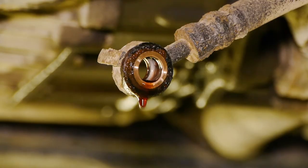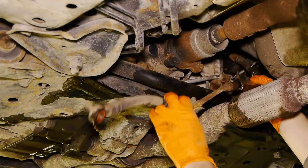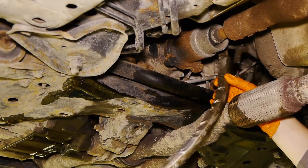Once it's done pouring out, you can go ahead and undo the hose from the pump. This is a pretty tight area, but I'm able to get the 17mm wrench in there. Since I can't get it loose, I'll just double wrench it to multiply my strength. Once it's loose, I'm able to spin out the bolt with just my fingers. Once the banjo bolt is out, the hose just slides out.